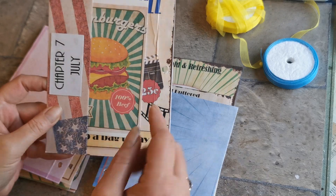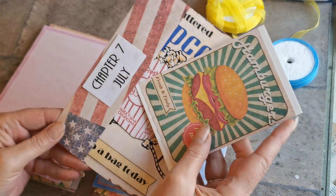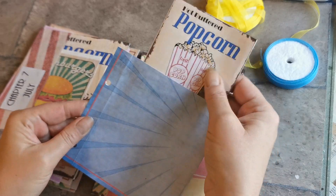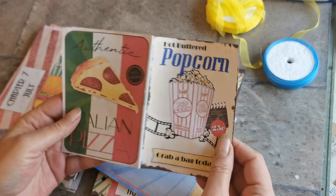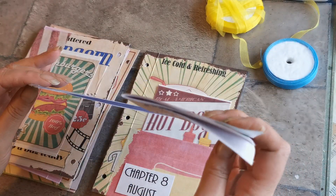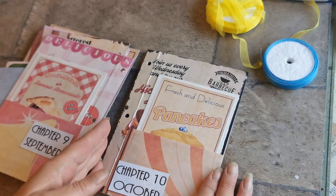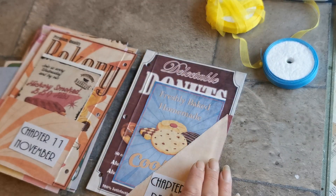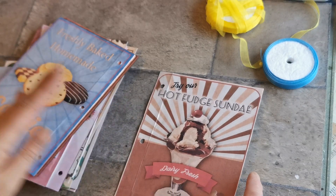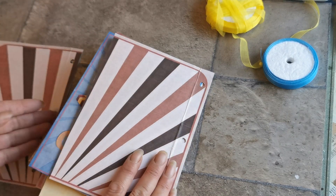On this one, instead of doing the pocket across the bottom, I did a side pocket — and that's for July. Then there's my second big pocket at the back; this one is the popcorn and pizza theme and it's just got plain pages in to be like a little booklet. Then we've got August, September, October, November, December, and then the two blank pages before we get to the back cover — which is obviously the other half of that one.